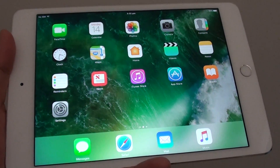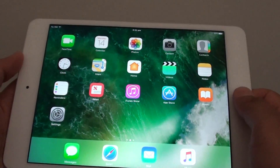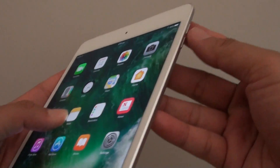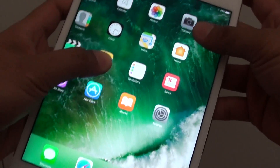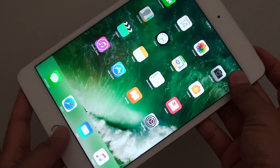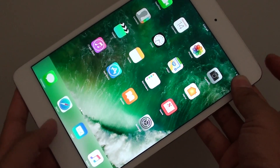How to hard reset or reboot the iPad mini 4. If your iPad mini 4 is frozen and you want to restart it, simply press the lock key at the top and the home key at the same time. If it's frozen, press both keys and hold for around 10 seconds.